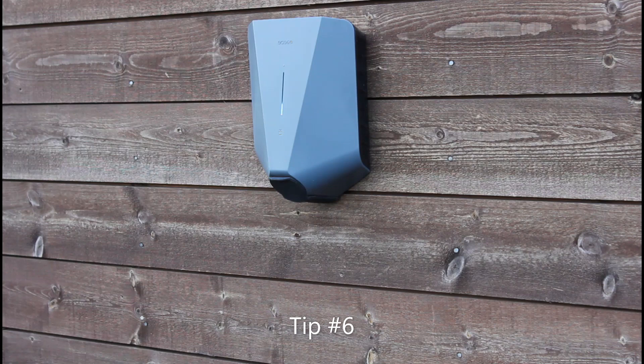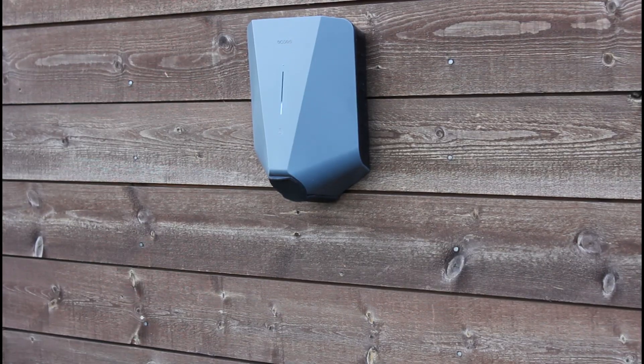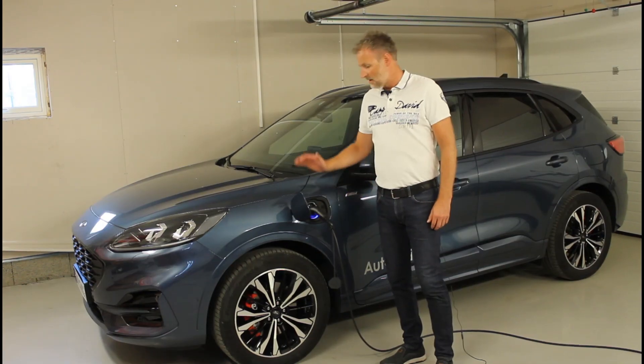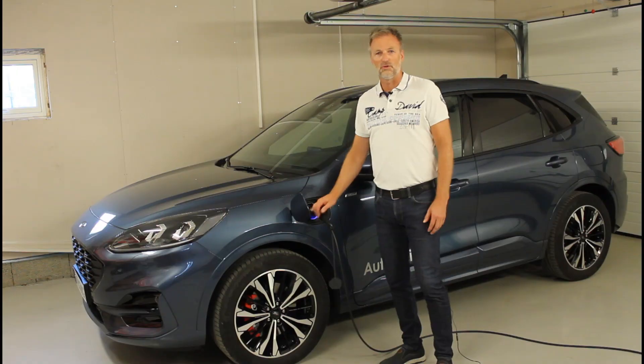This solution is also used for public charging, and the power output can vary a lot between different charging stations. Also, do not use an extension cord. This was a short intro to the charging system — hope you liked it and see you soon!